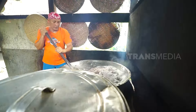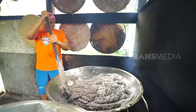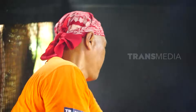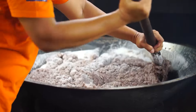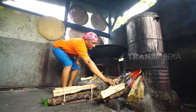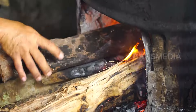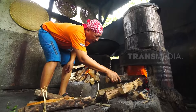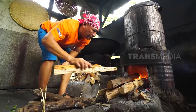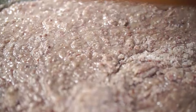Mantep banyaknya! Siap-siap pegel kalau nggak biasa — soal masak dodol itu harus terus-menerus diaduk sampai dodolnya jadi, kurang lebih 4 jam lamanya. Hitung-hitung lagi fitness hehehe.